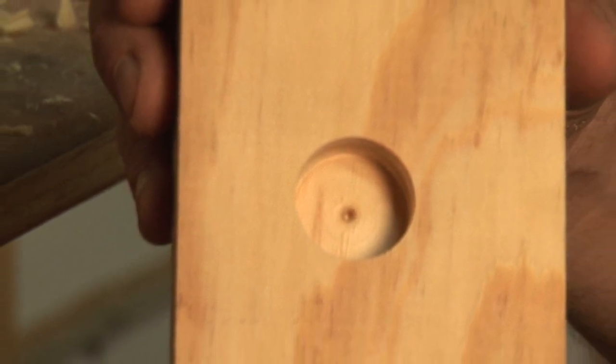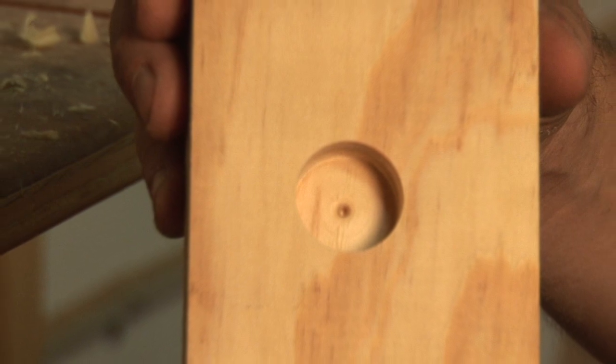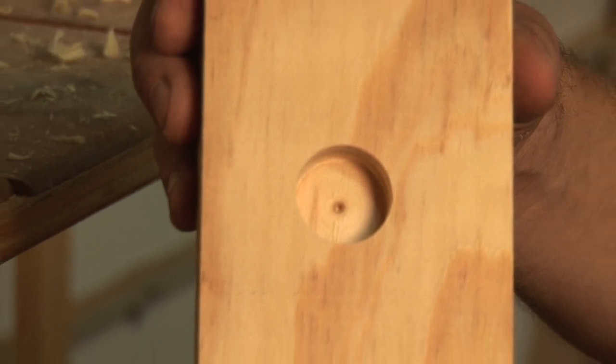If you're doing a deep hole, you may need to clean that out several times. If it's a shallow one, you may only need to do it once. So that's how Forstner bits work. I'm Dave Troll with the Troll Gallery, the fine art of furniture making.